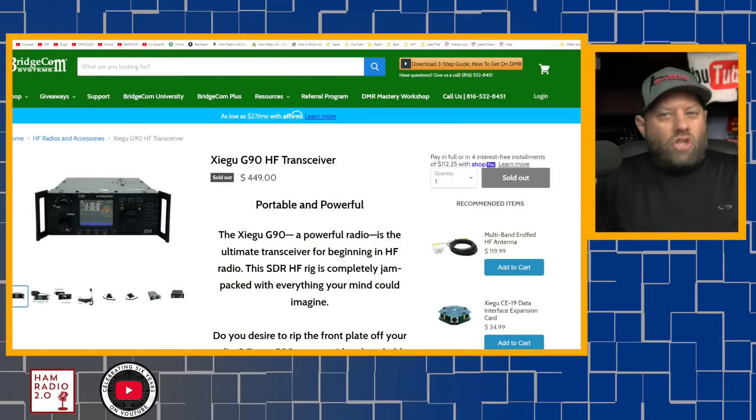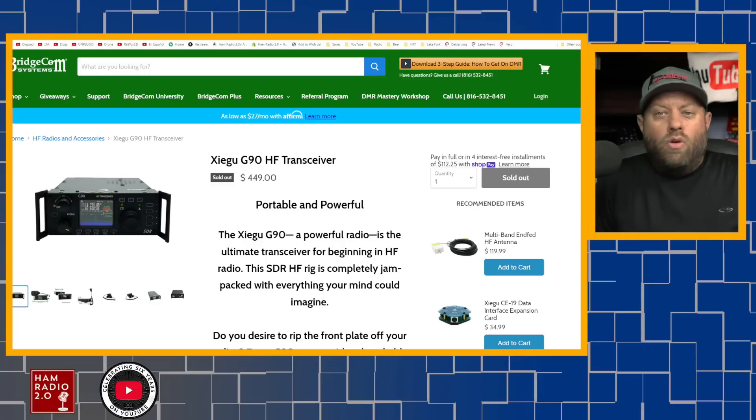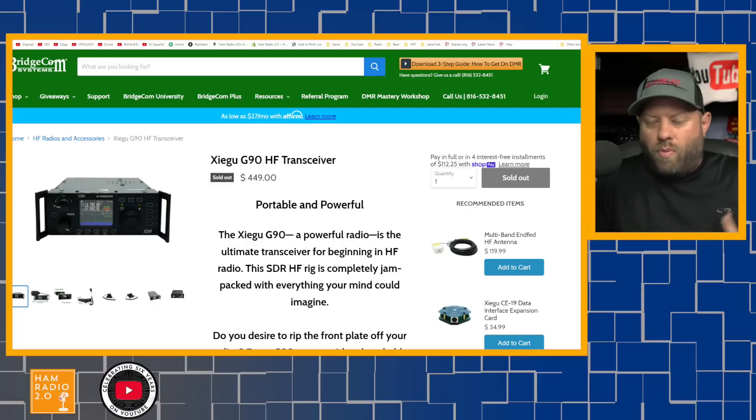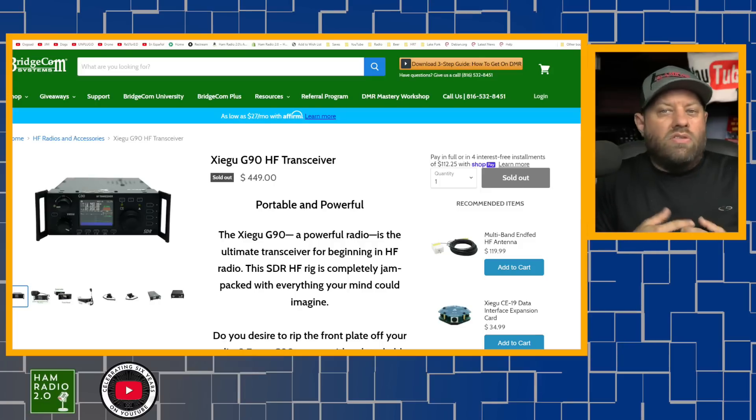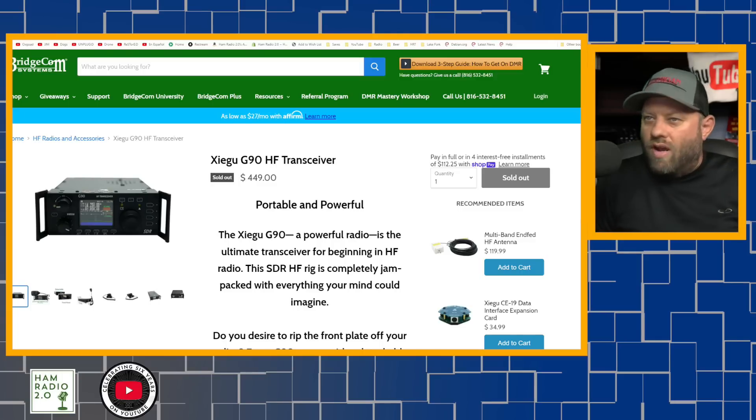So the Xiegu G90 — Xiegu is a Chinese company, some people pronounce it Xiegu — has an HF transceiver that sells for about $450 on bridgecomsystems.com. Links to everything we talk about today will be in the description below. This is a 20-watt QRP radio that has a very small screen but does include a waterfall and a band scope, so you can tune around the band and see what signals are popping up. It does not include an internal battery, so you have to carry a Bioenno or a PO4 battery along with it, but it will do a maximum output of 20 watts on single sideband.